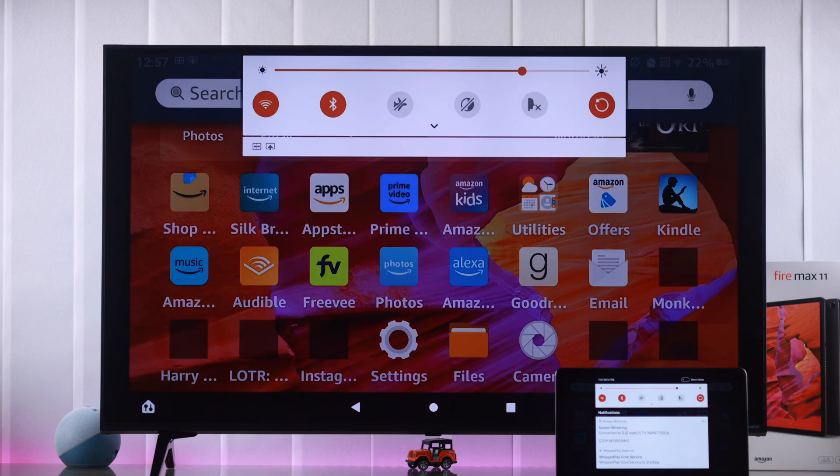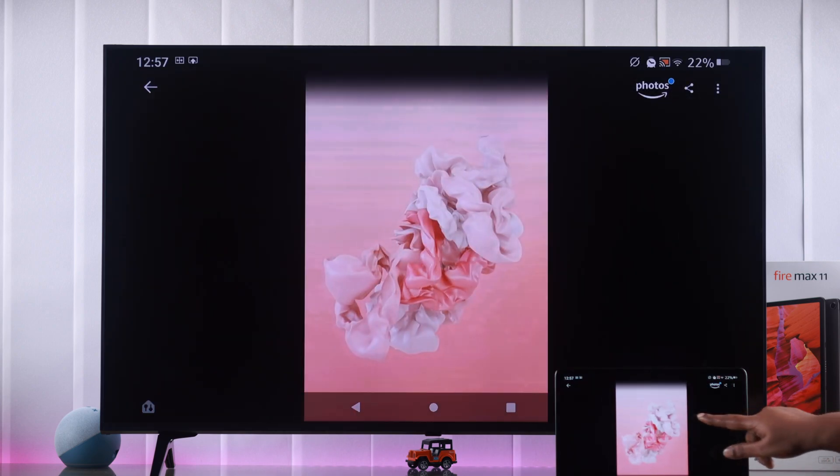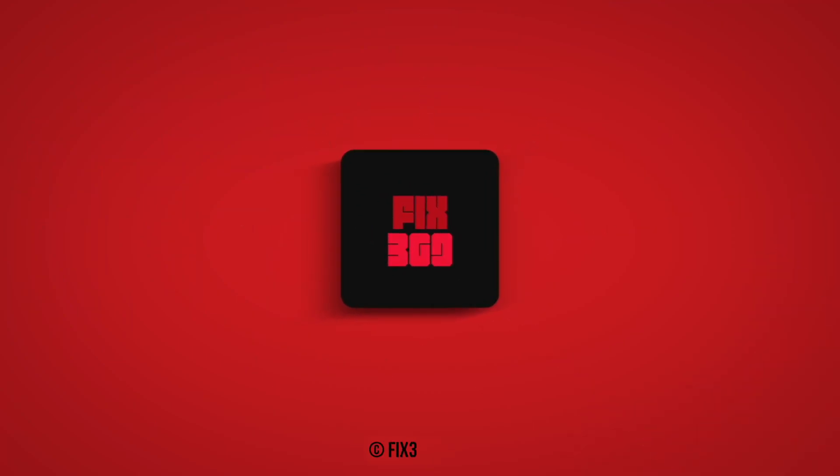When you want to turn it off, just swipe down the control panel, tap on the screen mirroring option, and tap on stop mirroring. And that's it — that's how you can screen mirror from your Amazon Fire tablet to any smart TV. Thanks for watching and happy mirroring.